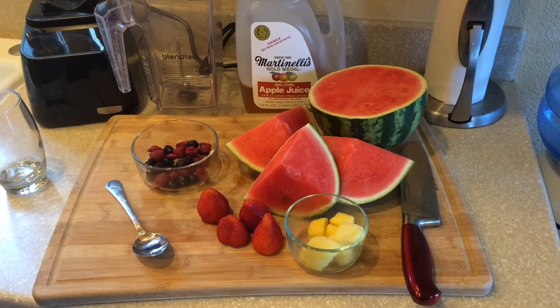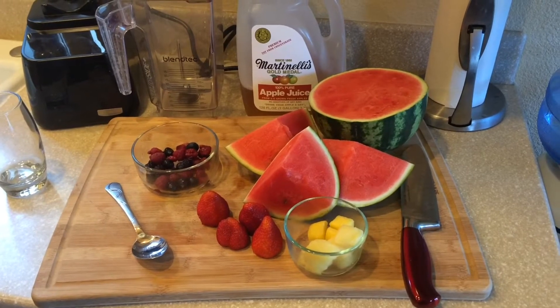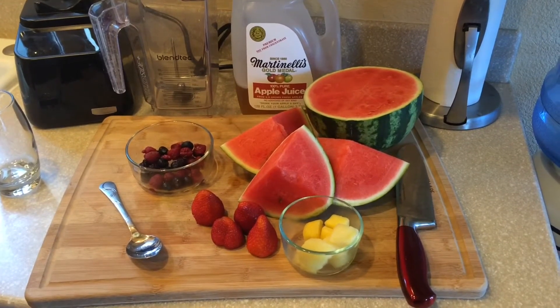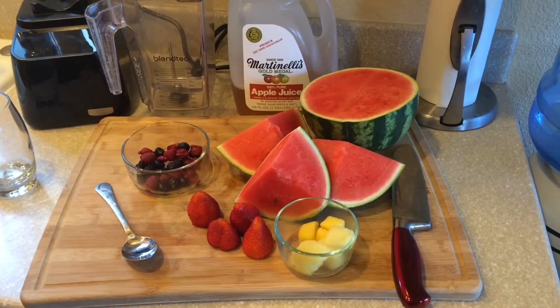Hey guys, welcome back to Green Eye Cook. We are making a watermelon berry mocktail, great for a summer cocktail. You can add any type of liquor if you want, but today we're making a mocktail.